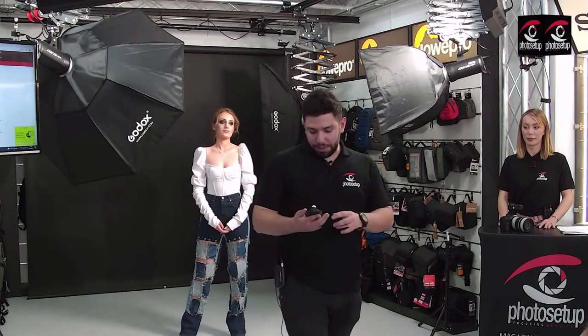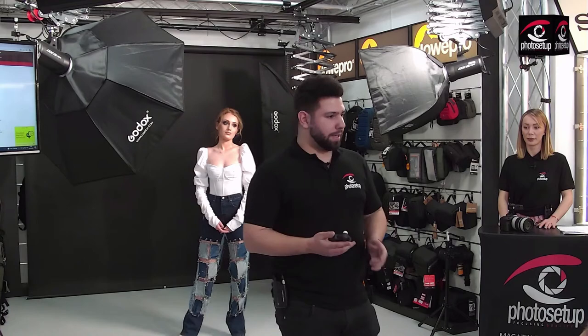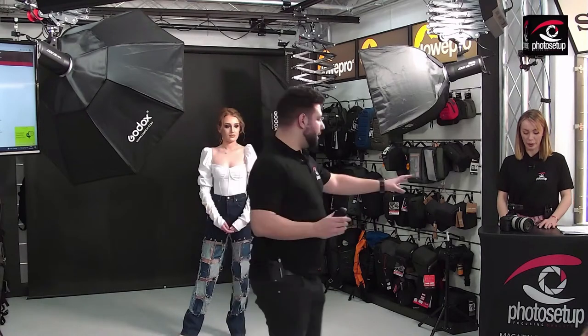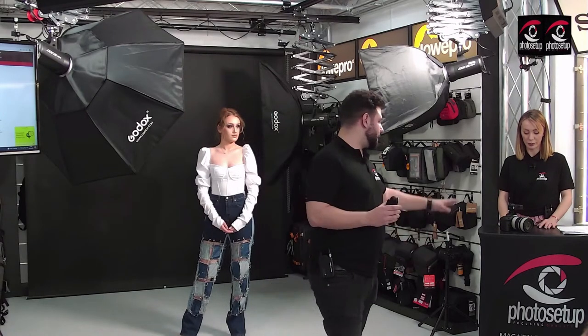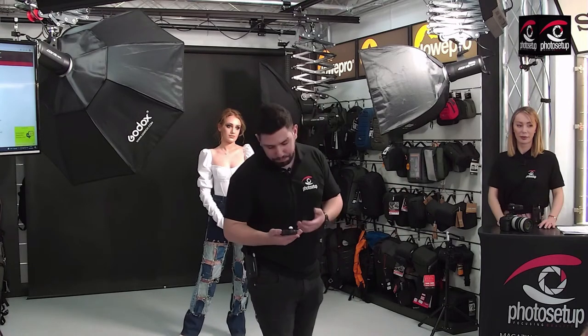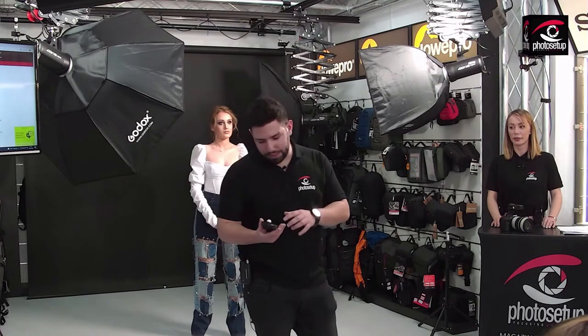În momentul de față eu trag cu un R6 și cu 70-200. Dar având stabilizarea pe 5 axe din R6, cât și stabilizarea din obiectiv, nu o să fie o problemă să setez un timp de expunere universal, pe care l-am stabilit de dinainte să fie 1/125.